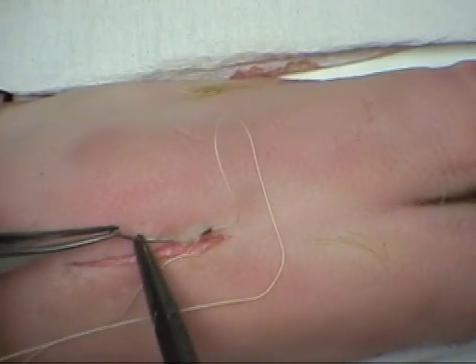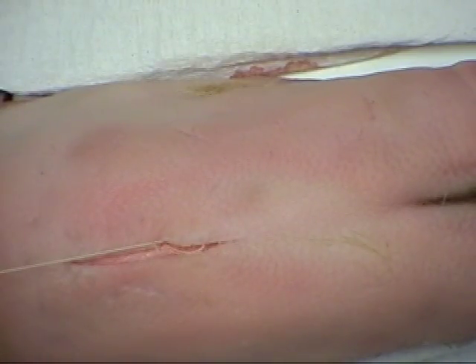The suture is pulled along the line of the incision to close the wound edges.